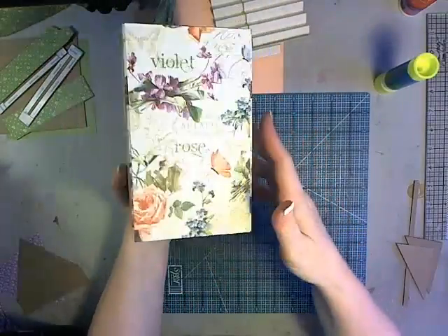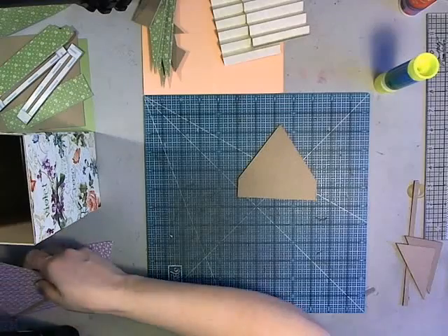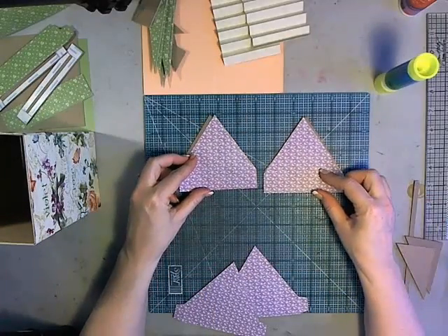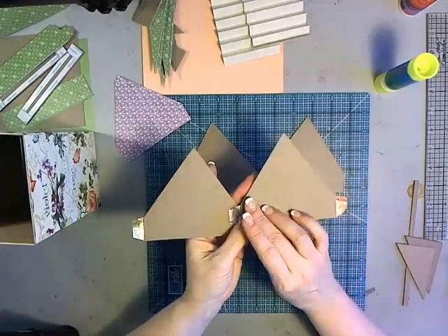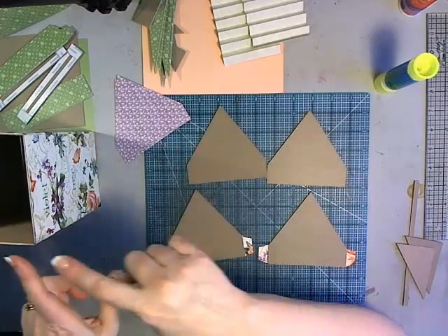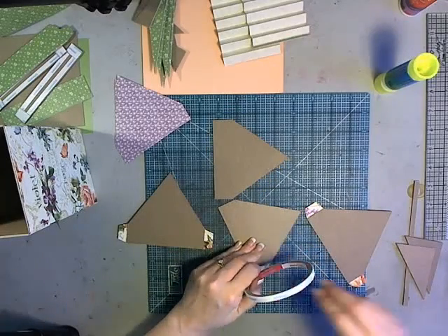Now I have the body of my birdhouse pretty much ready to go. Now we're going to work on the roof. We have four triangles that we trimmed off the top. Just like the base, two of them are not going to have pattern paper attached, but we'll cut pattern paper to match them exactly. Two more have half-inch tabs on the straight section. Two with tabs, two without — we're going to form a circle with these the same way we did for the body. I like to use a strong adhesive or liquid glue for this since it's holding your whole thing together.